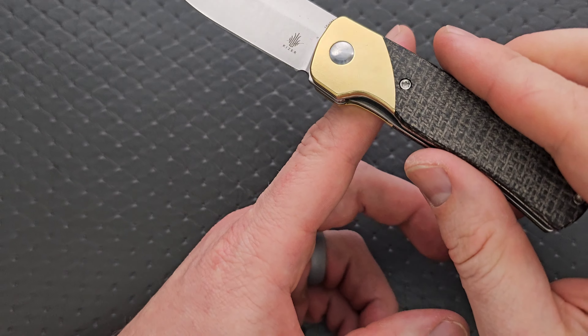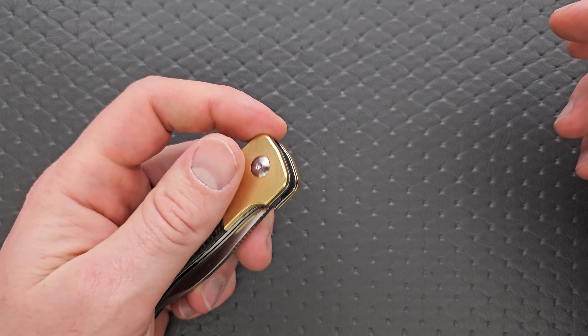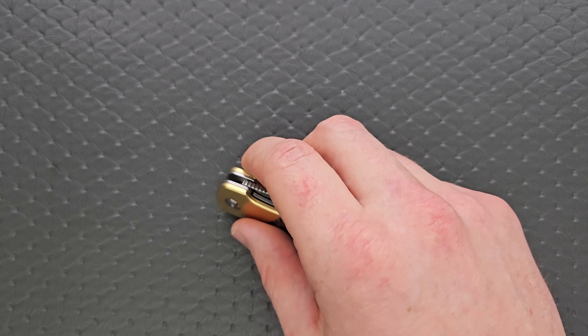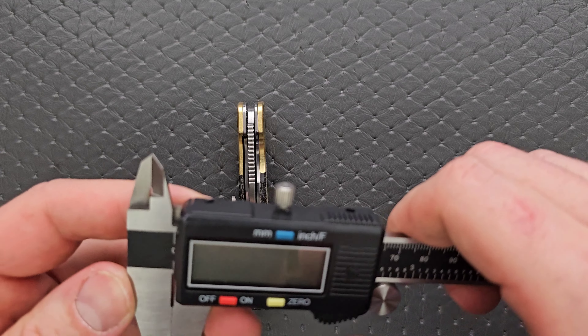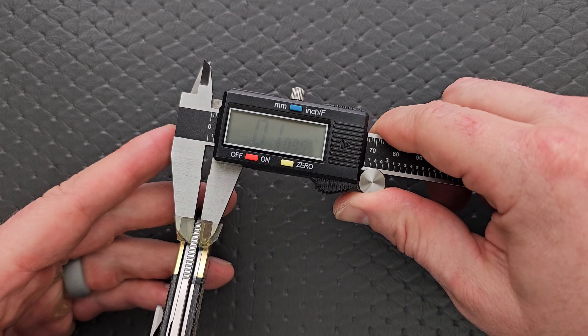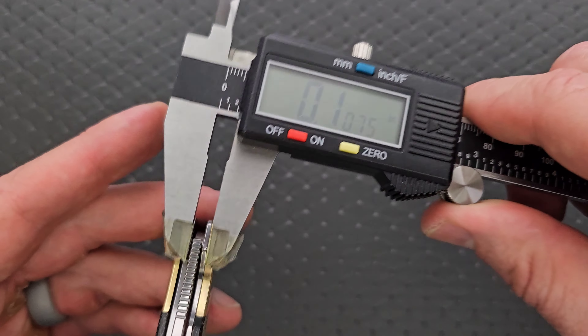The balance is right behind the pivot — I never noticed that. Not bad. It does feel a little bit heavy for the size of the knife, but nothing crazy. Let's go ahead and measure the blade stock thickness real quick, and then we'll jump into the meat and potatoes. The blade stock thickness is coming in at 107 thousandths — honestly, on the thinner side.